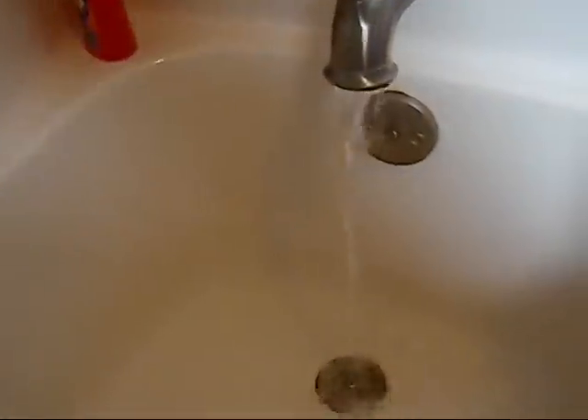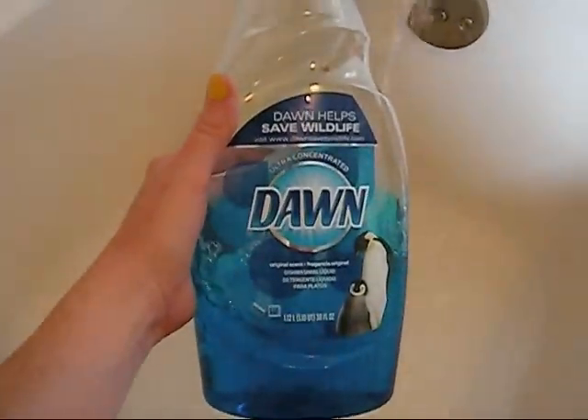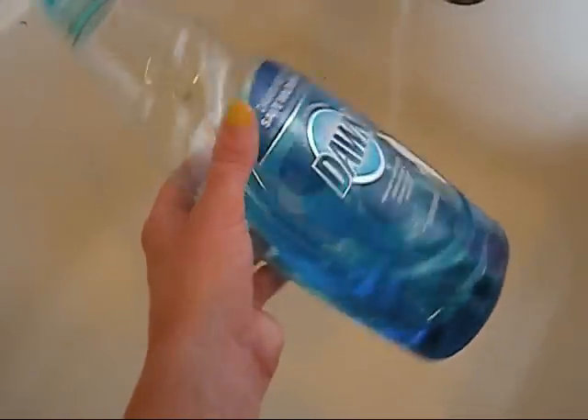One other thing I'm going to do while this is filling up is to add the secret ingredient, which is blue dawn. A lot of people rave about this, saying that it's like the best thing for stripping cloth diapers. So we're going to put some of that in.